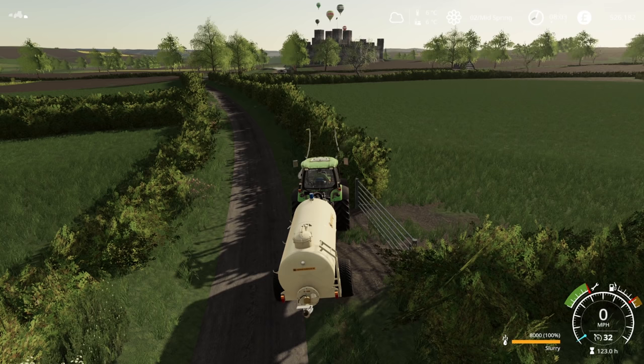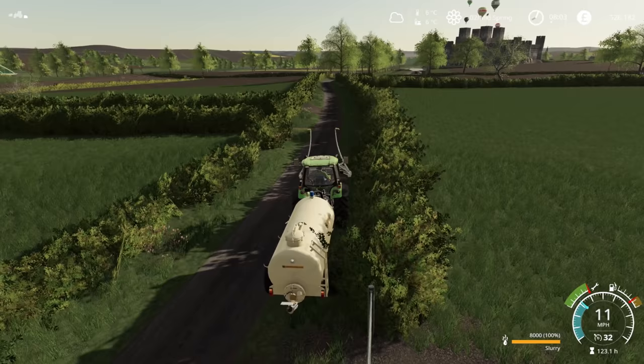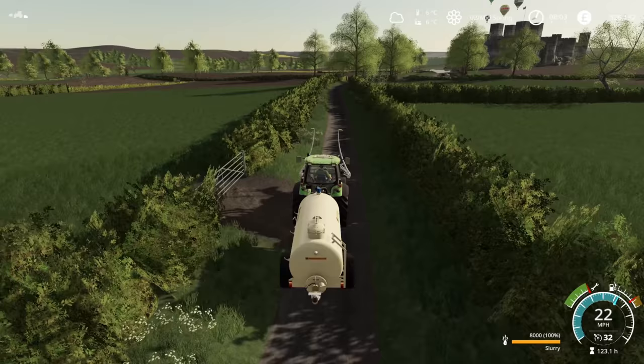I think it probably does go to ready to harvest. It's not quite there yet but it doesn't mean that we can't cut it if we don't want to. Certainly with grass you can cut it whenever pretty much.